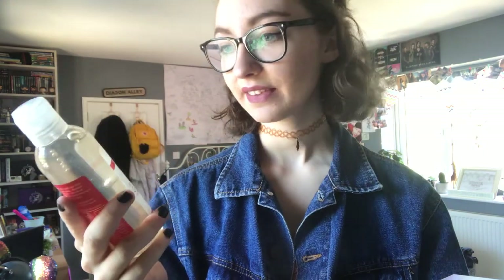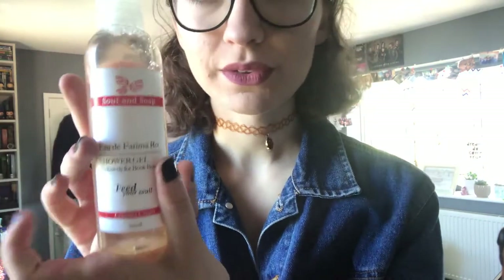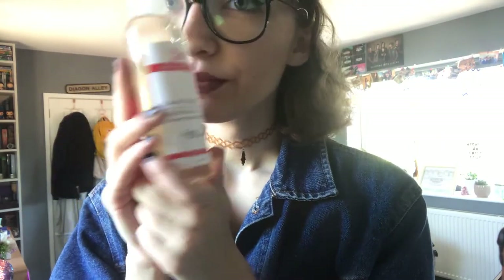So the next item we have is this little shower gel and this is from Soul and Soap — it's coconut cream. Let me smell it. Oh, that smells really nice! Sorry, my camera moved a bit — it just kind of died on me. But anyway, this smells of coconuts and it is just delicious. I love it.